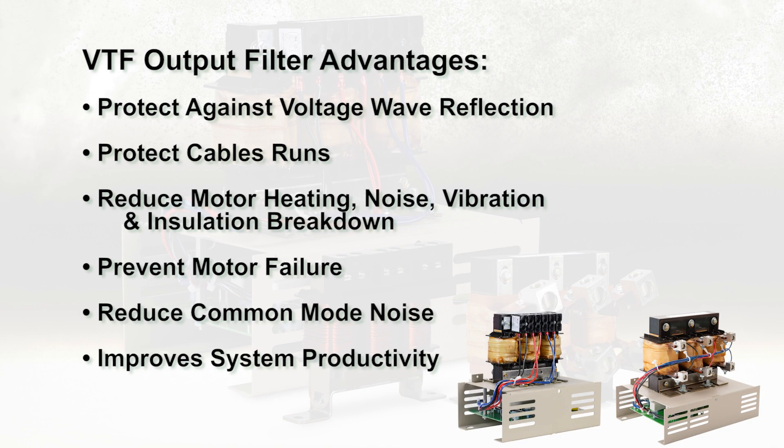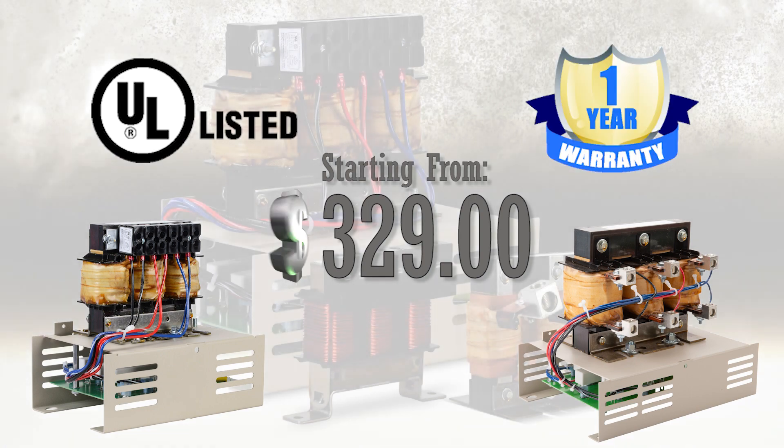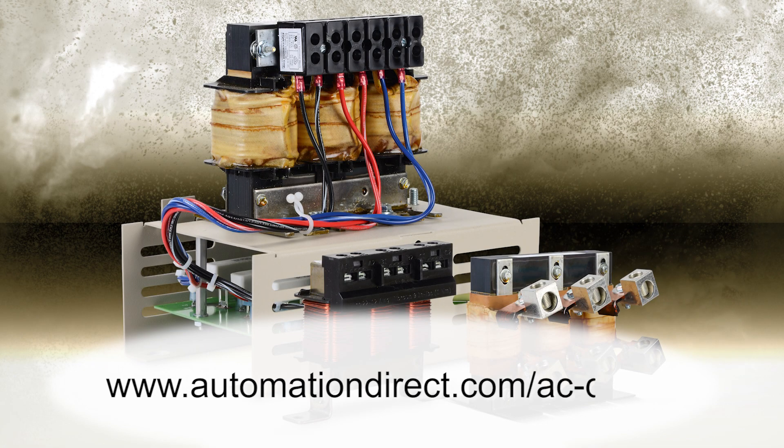VTF output filters offer these advantages. The VTF output filters are UL listed and have a 1-year warranty. Learn more by visiting AutomationDirect.com/AC-drives.